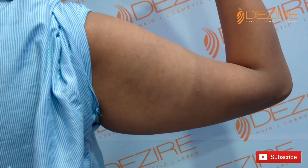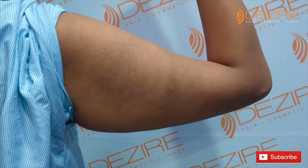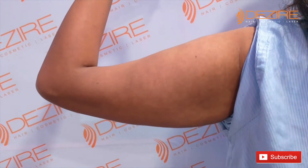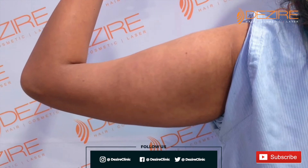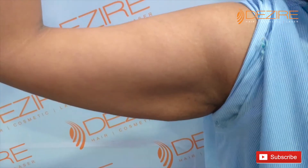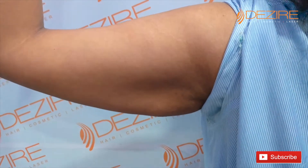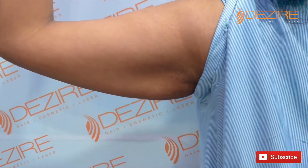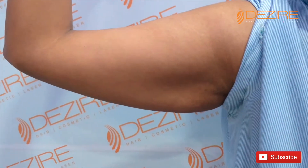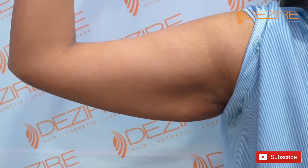We will do liposuction with a laser technique. Both of your arms — the upper arm — we will remove with liposuction, right? Your skin is very loose, but it will retract with the liposuction. So we need to remove the skin.